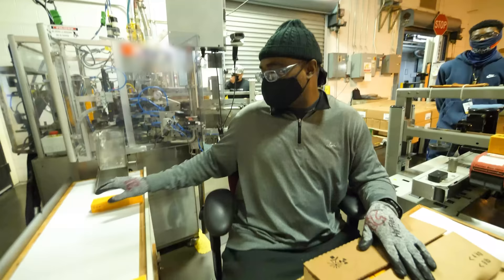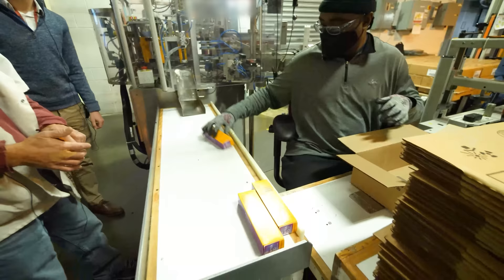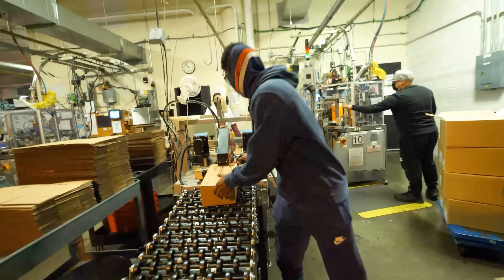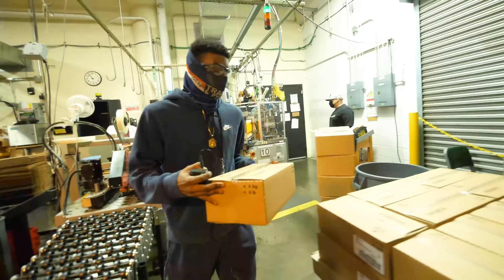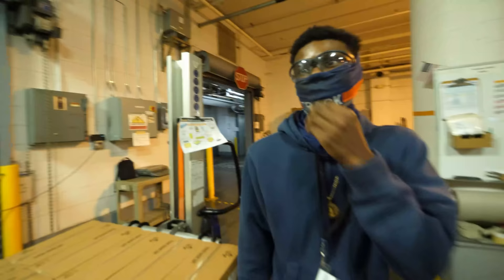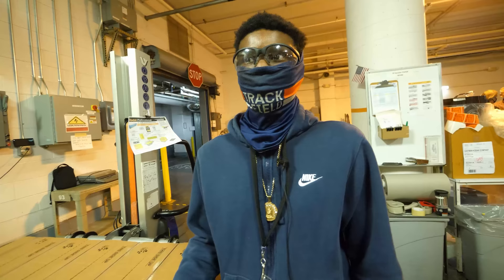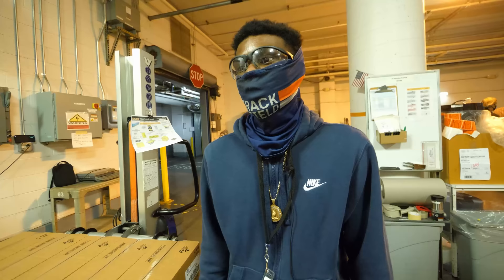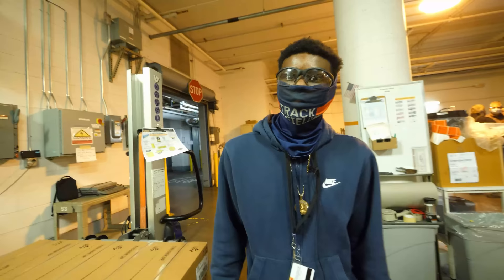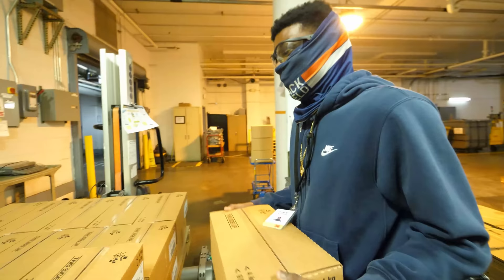The boxes get sent to the taping machine, then stacked on a pallet with labels always sticking out on the corners. One worker here is four months in — almost five — and loves it. He comes from a bunch of different packaging companies but says everyone here works together. It's a good team project. Then I meet David, who has 43 years here — and they seem like family to each other. She's known him a long time.